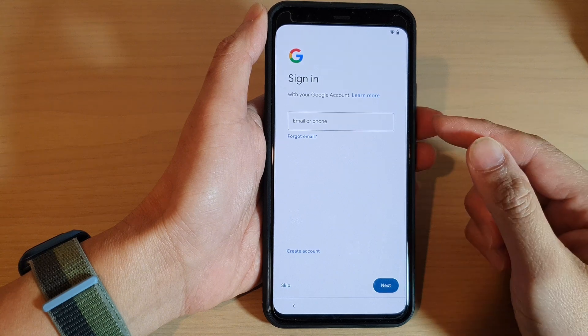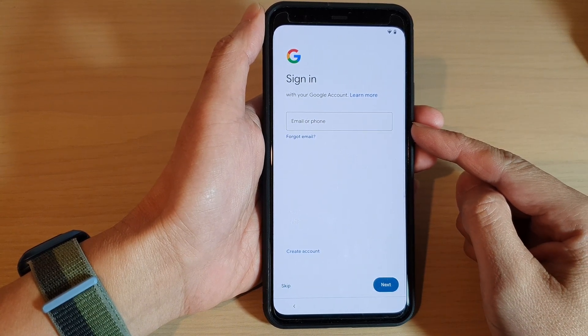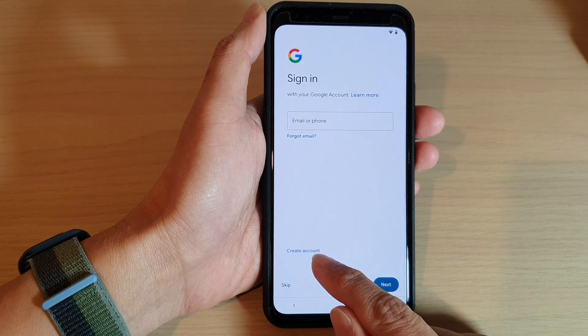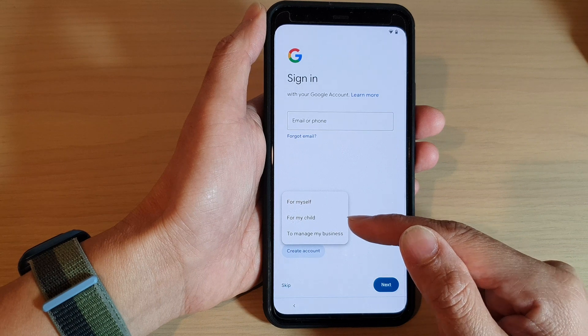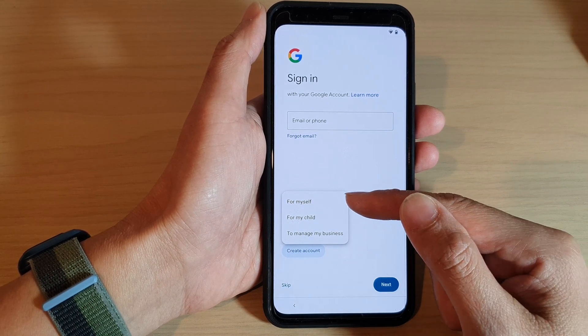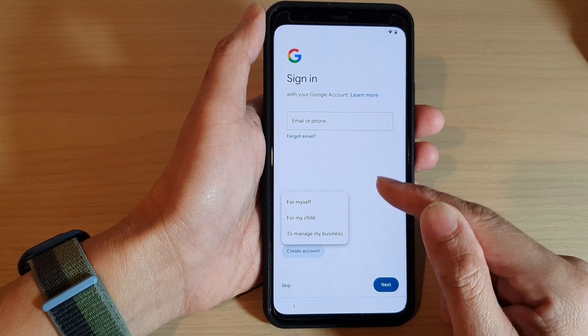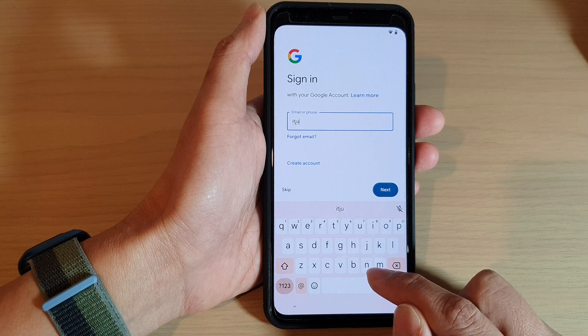The phone will now ask you to sign into your Google account. If you don't have one, you can create a new account and choose For Myself, For My Child, or To Manage My Business. If you do have an account, you can sign in right here.